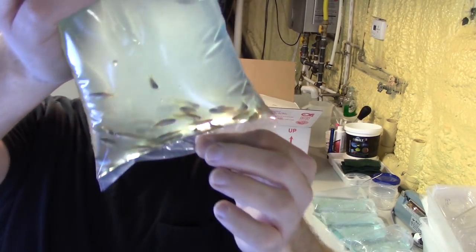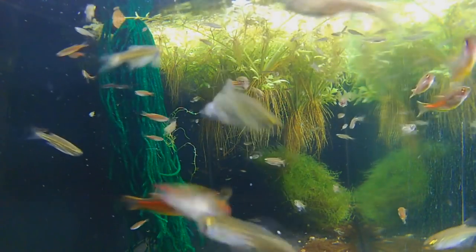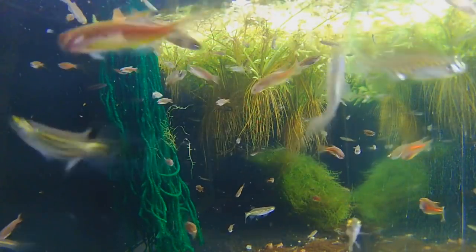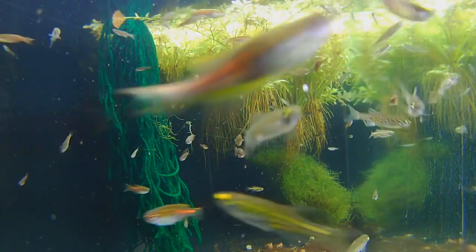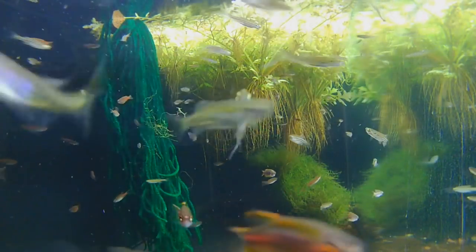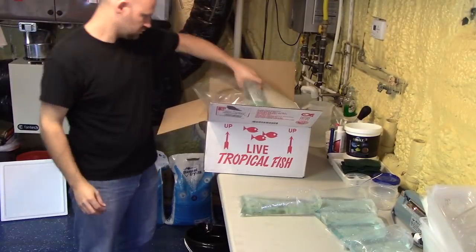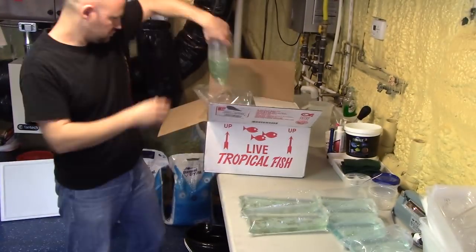These are the Choprae — basically what we call the Glowlight Danio. In the wild, it lives in the same water system as the Tinwinnie Danio. After they went through quarantine, I went ahead and put them together in this tank. It took me a little while to finish this video, so they've actually been here probably a couple weeks, two and a half weeks now. That bright glowing orange stripe on them is kind of brilliant, and they've got some neat subtle pastels. They're constantly active. Another small fish that stays about an inch, maybe gets a tiny bit bigger.